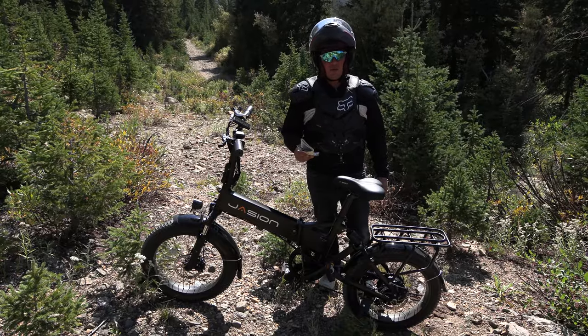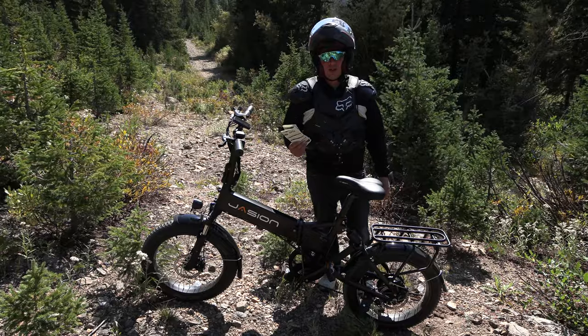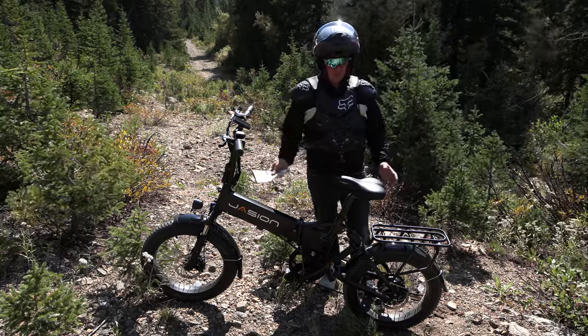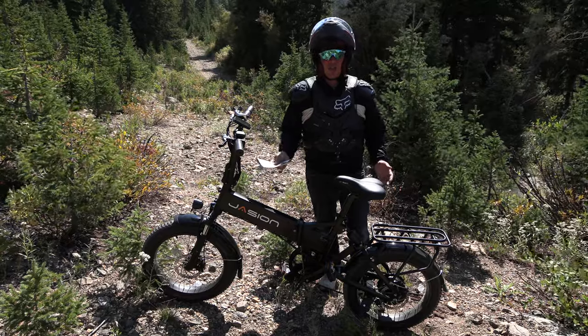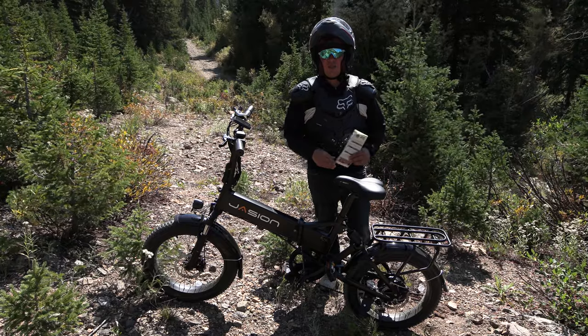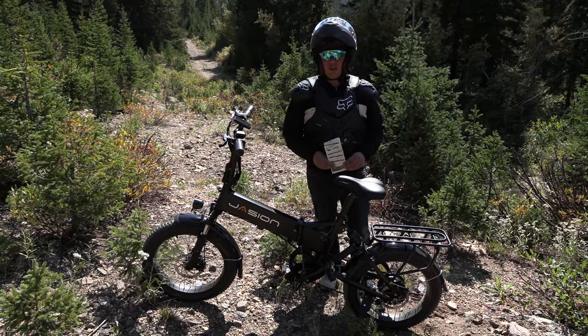This is one of 40-something trails in a couple hundred mile area. So if you're new to the channel, I unbox and ride electric vehicles — electric unicycles, PEVs, personal electric vehicles, electric bikes — and I like to ride them in different locations. If you haven't already, hit like and hit subscribe. Thanks for watching.